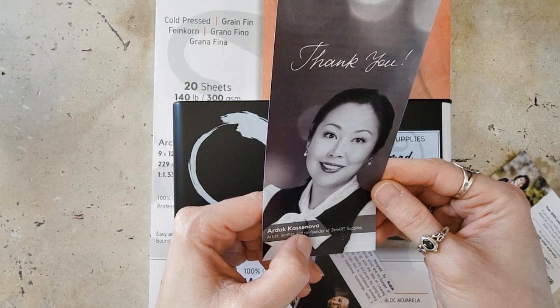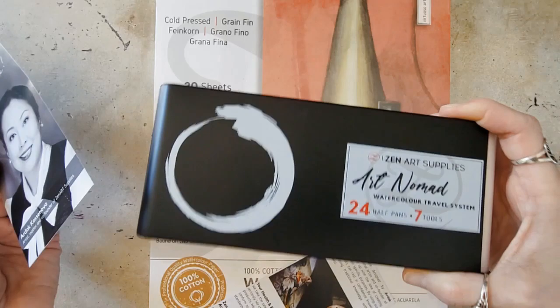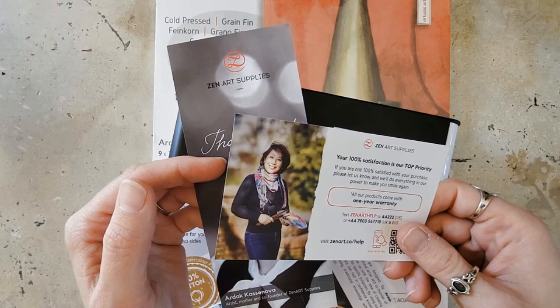Beautiful. She is the reason we are here today, folks. Because obviously if it wasn't for her, there wouldn't be these cool art supplies. I think that's really cool. I love businesses like this — I love supporting other artists, and I love it when artists come out with supplies for other artists. I just think it's a wonderful thing, because obviously no one understands like an artist will understand.